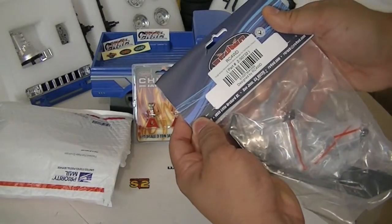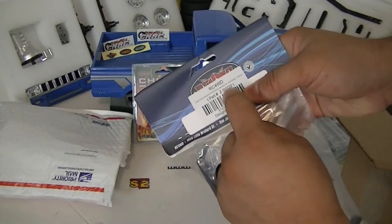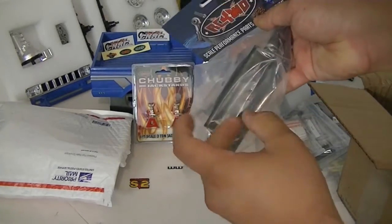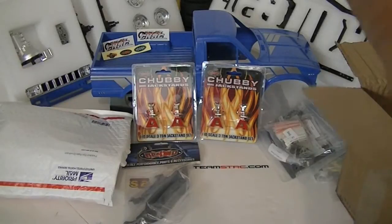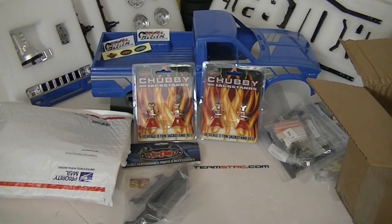Check this out — RC Four-Wheel Drive Tough Armor Machine front winch bumper, part number ZS073 2. It's a pretty tough bumper and it's for the Trail Finder 2.